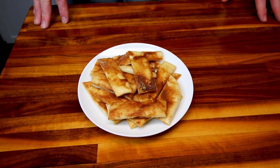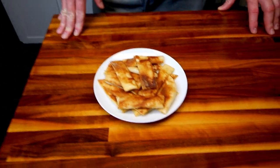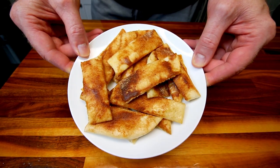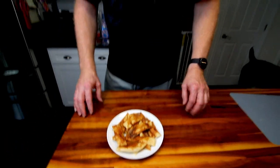I've got my husband here to give a taste test on these. Say hello. Hello. I always zoom in too close on him. Look at how good those look. He honestly thinks they smell a lot better than they actually look. They smell good too — like Cinnabon. Yeah, it does smell like Cinnabon up in here. And Rocky the dog thinks it smells good too — he's circling the island.